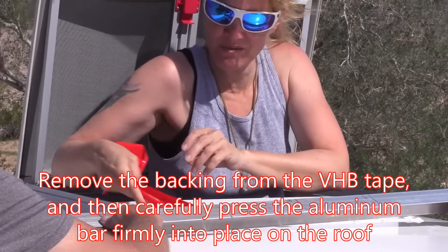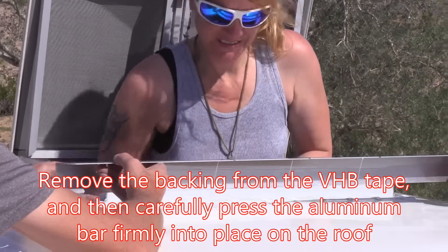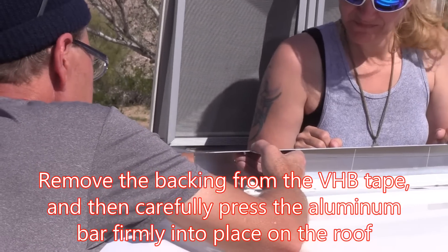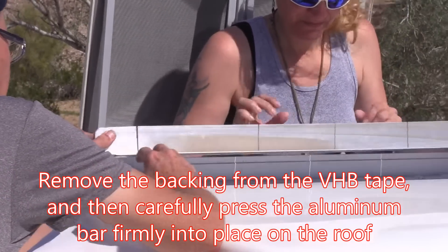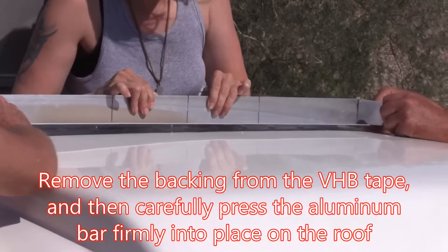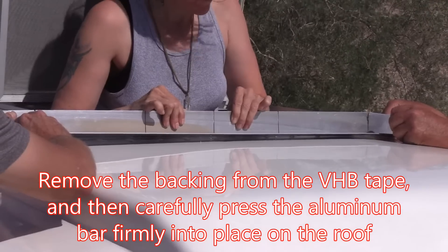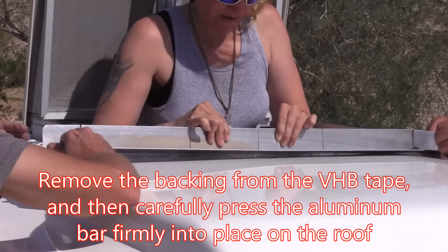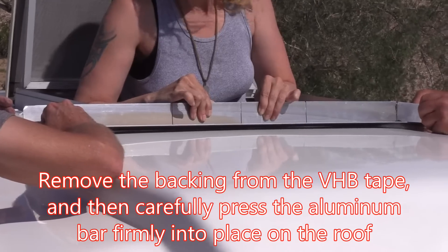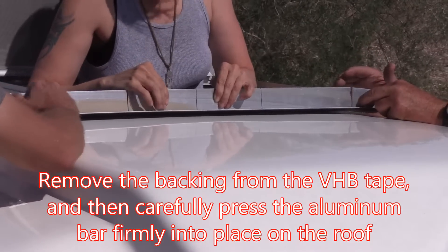Oh, this is the part we don't want to screw up. Last call. Okay, we've got to know how far out we need it — enough to build a re-box in this, right? So it's got to sit somewhere out there, right up to it, I think.